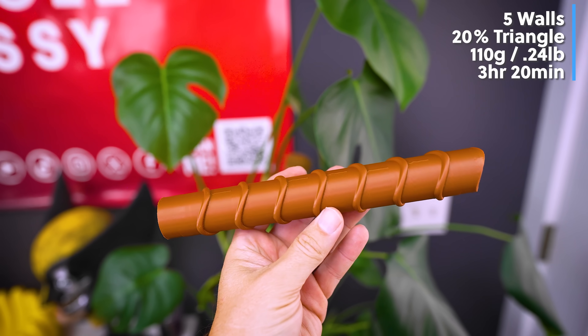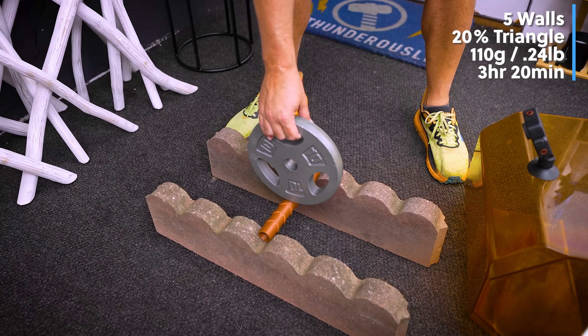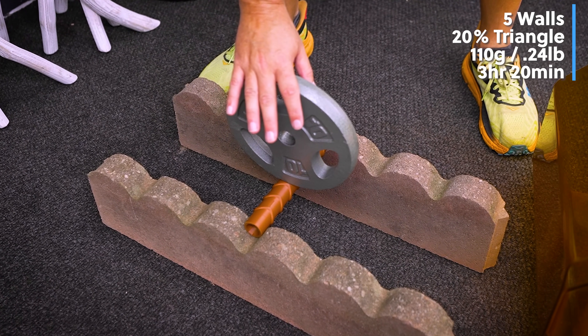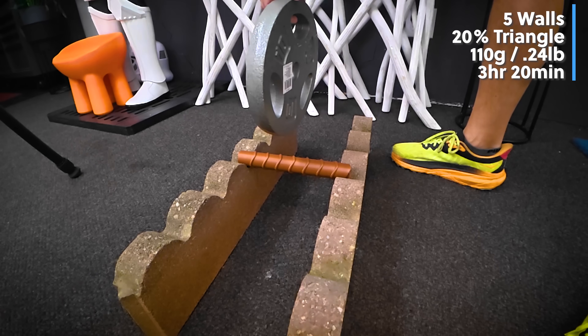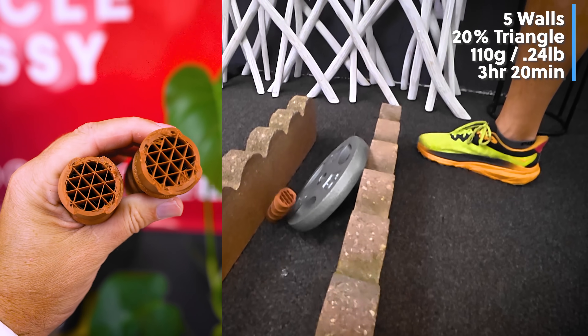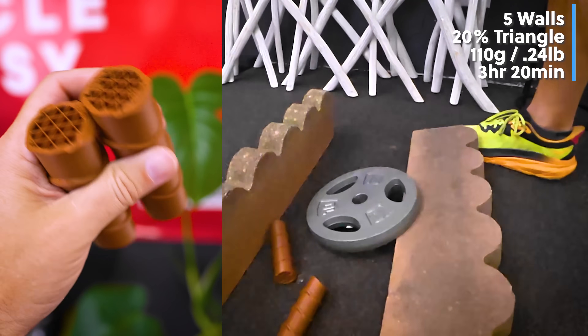What if we bump that up to five walls with 20% triangle infill? I set the weight on it to balance and it held that just fine, but let's see what the impact does when dropping it. It snapped just like the others — though this is definitely more durable and a good bit chunkier than all the other prints.